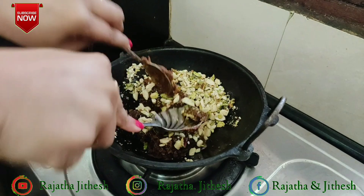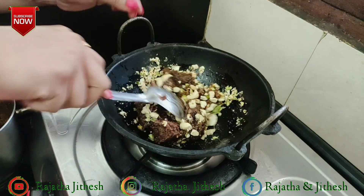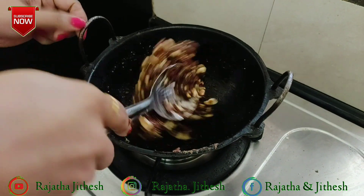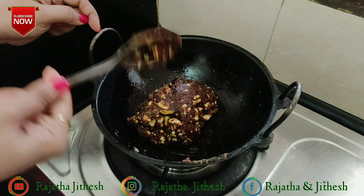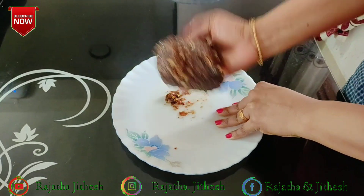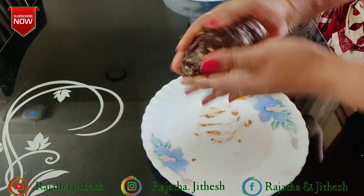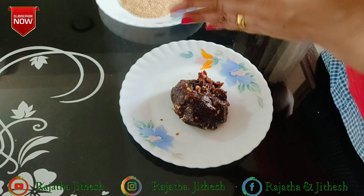We can mix it in a sweet shape. When we mix it in, we can add the paste in a uniform way. That is why we mix it in and put it in a shape. Then we will make it a nice shape.